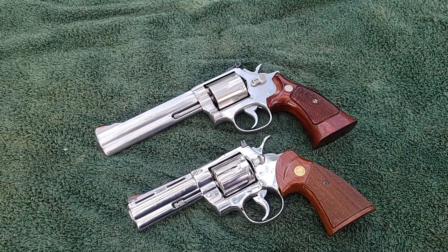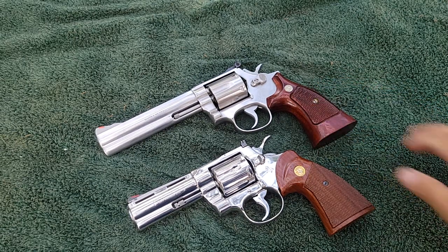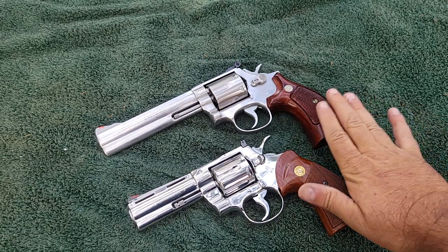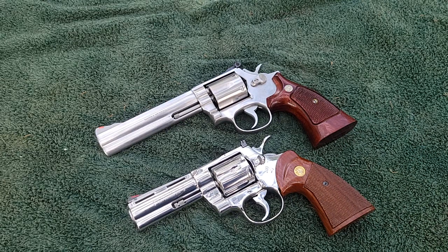Full disclosure before we get into the next thing: the Smith & Wesson has had an action job done on it by my local gunsmith — a really good guy with Smith & Wessons. If both of these guns were right out of the box, we wouldn't even be having this conversation. It wouldn't even be close. The Colt Python would walk all over it.